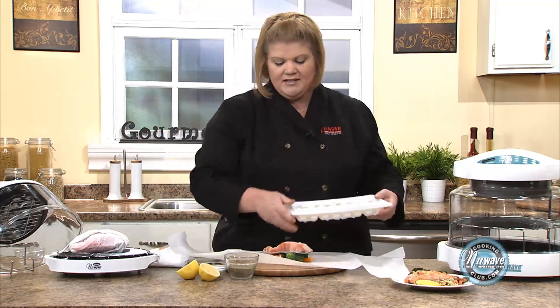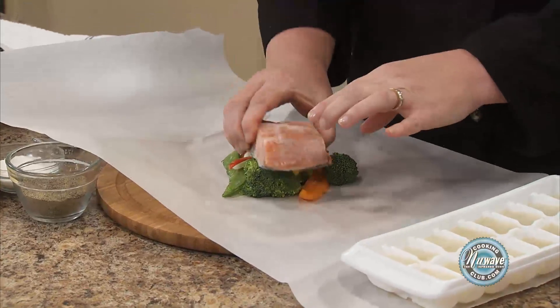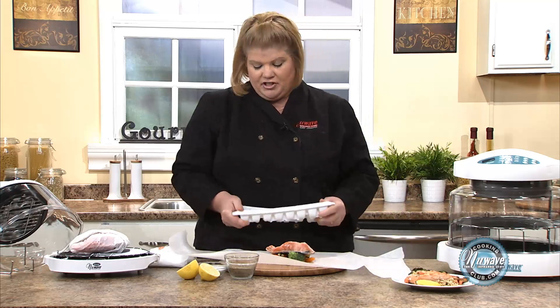So we've got a nice piece of salmon. If the salmon does come with the skin on it, please leave it on because that stops it from falling apart, and then it just really comes off nicely after it's cooked.